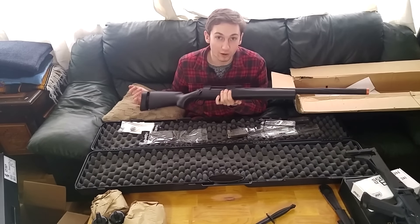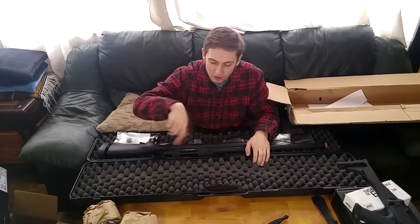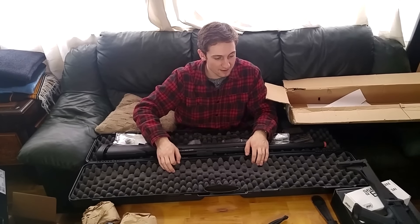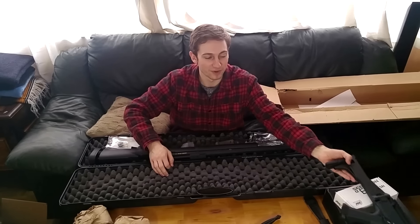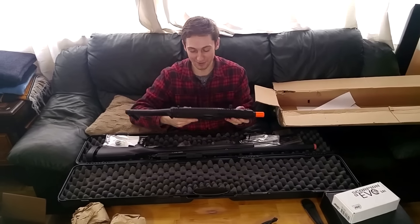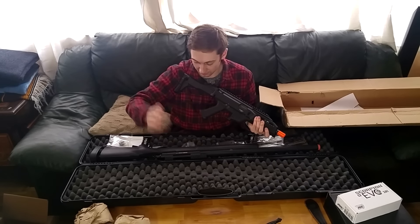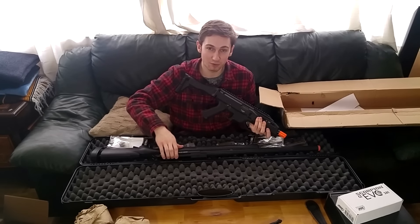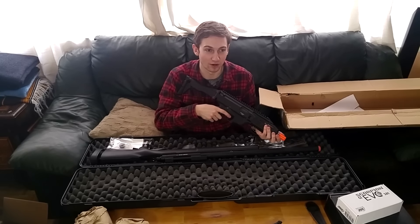Alright, we got some new guns to do some gameplays with, guys. Comment section down below, let me know which one you want to see done first. I think I'm gonna do the little Scorpion first, because it's just so cute and I've been waiting for one of these for so long. Anyway, we'll see you guys on Wednesday when we do some gameplay, and Friday when we do some gameplay as well. See you guys on the next one.